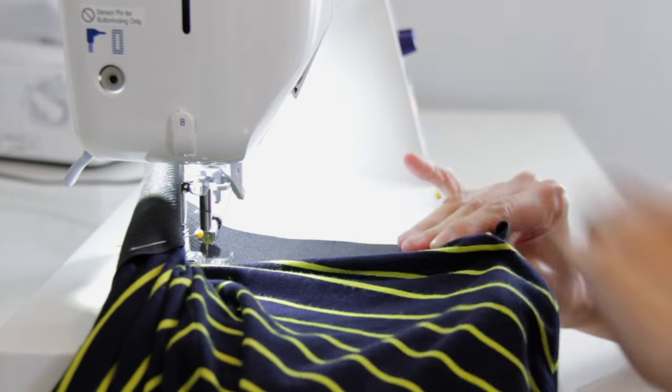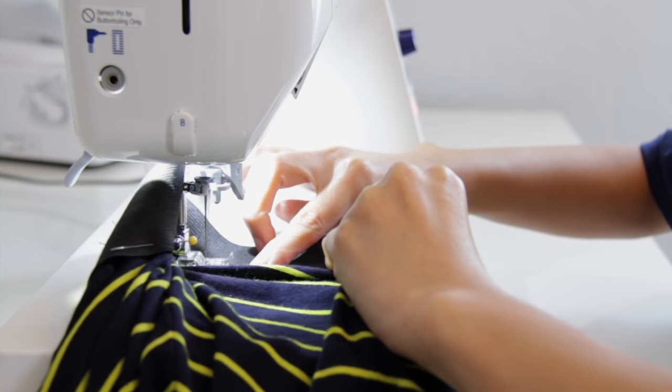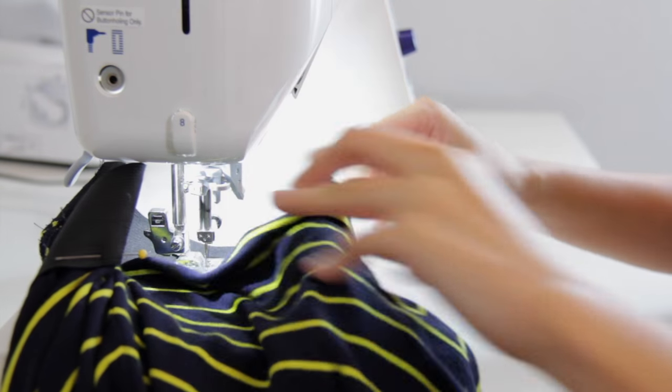Now if you don't like the exposed elastic waistband, you can also encase it. I have a tutorial for that — I'm just going to link it in the description box below.